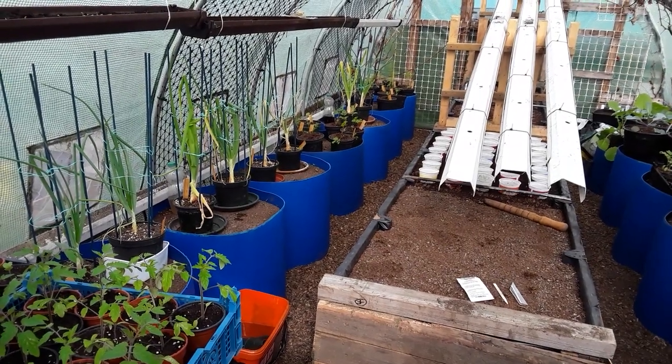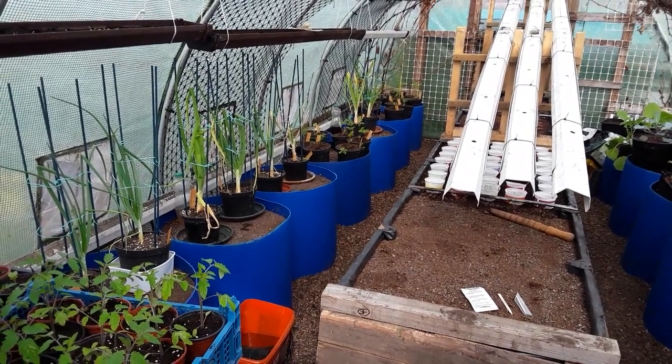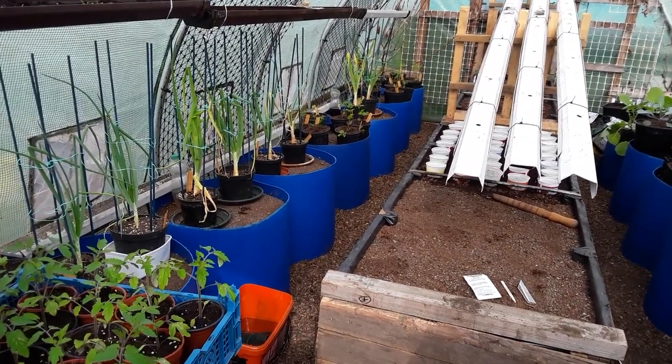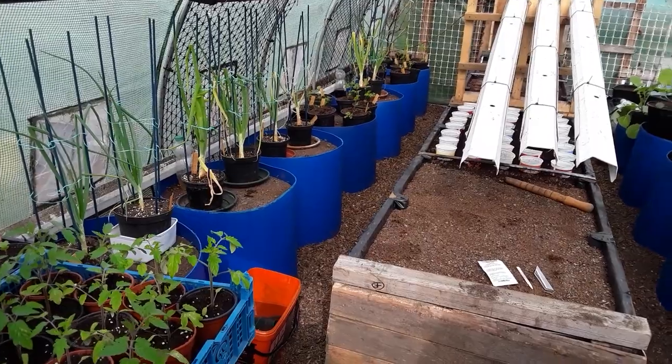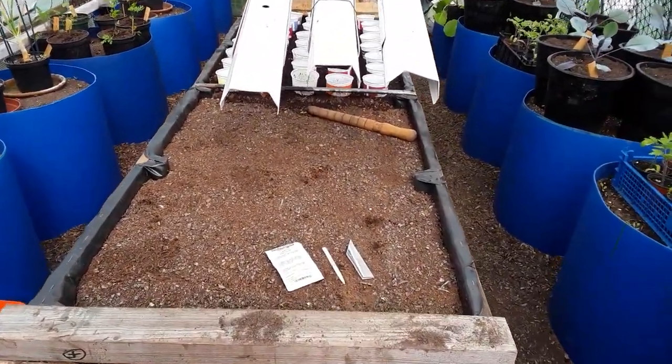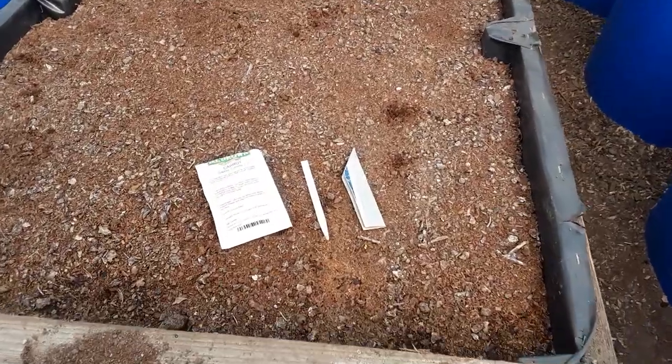Welcome back, gardening friends. The allotments are getting busy now, there's lots of people about working, and we're in the polytunnel. It's about time I got some of these carrots sowed.